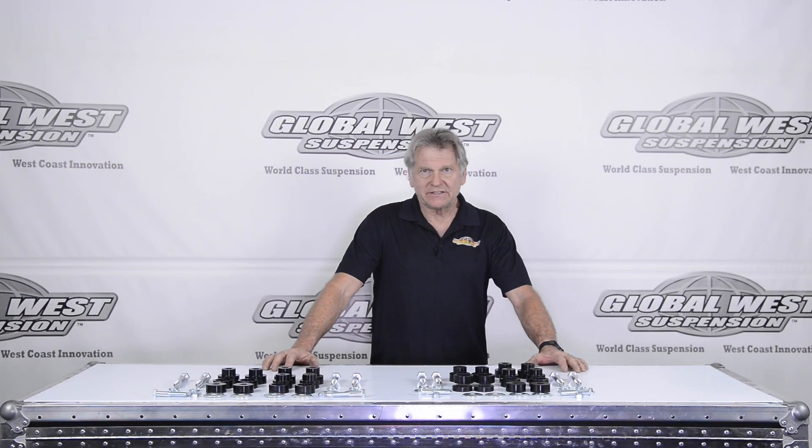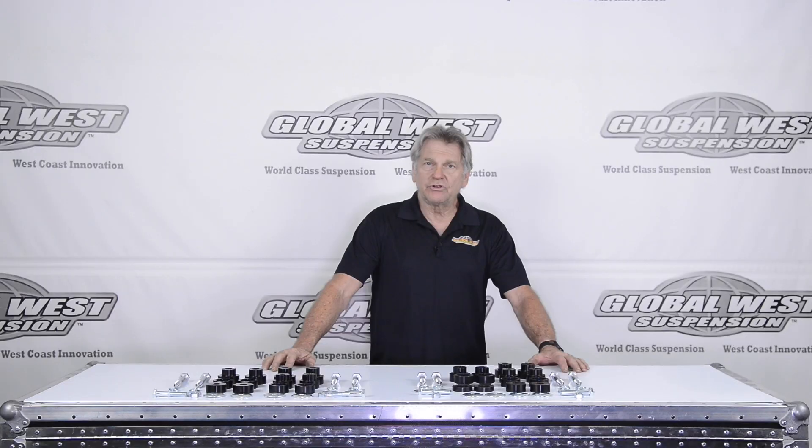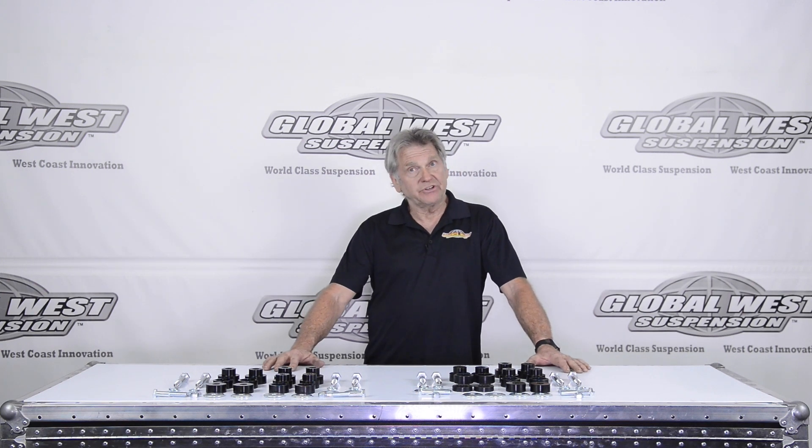Hi, I'm Doug here at Global West and today I thought I'd talk about body mount bushings that are used when you're running a subframe connector. We manufacture subframe connectors for 67 through 69 Camaros and Firebirds, but other companies do also.